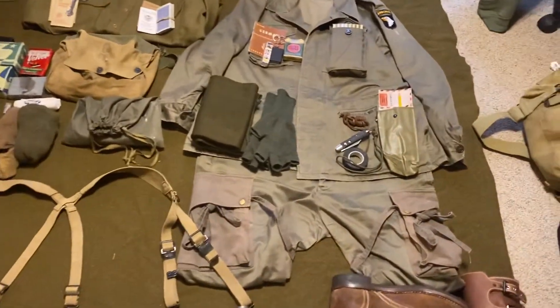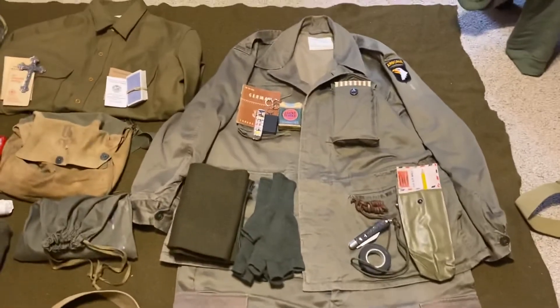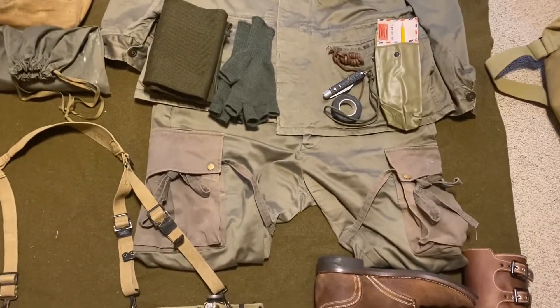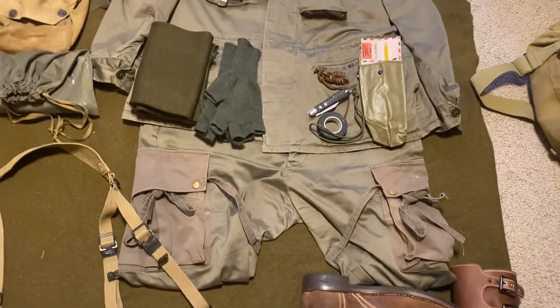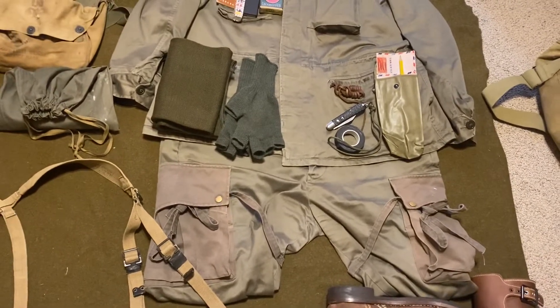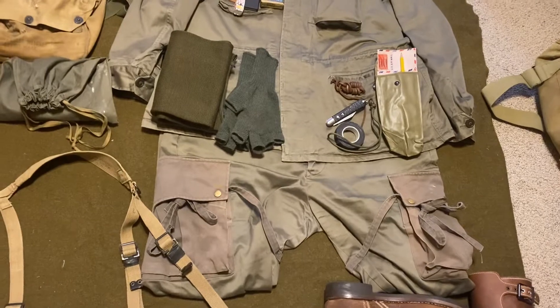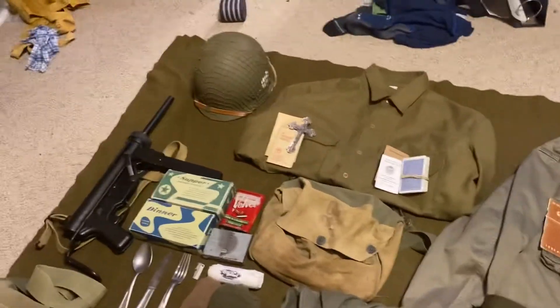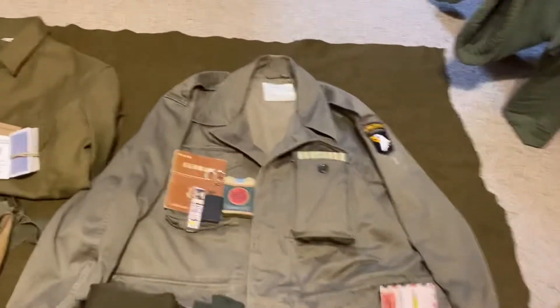Let's start with the uniform. We got the M1943 field jacket, M1943 field trousers with paratrooper rigor mods on the pockets, and the M37 wool shirt. Let's look at the contents of the pockets and stuff.